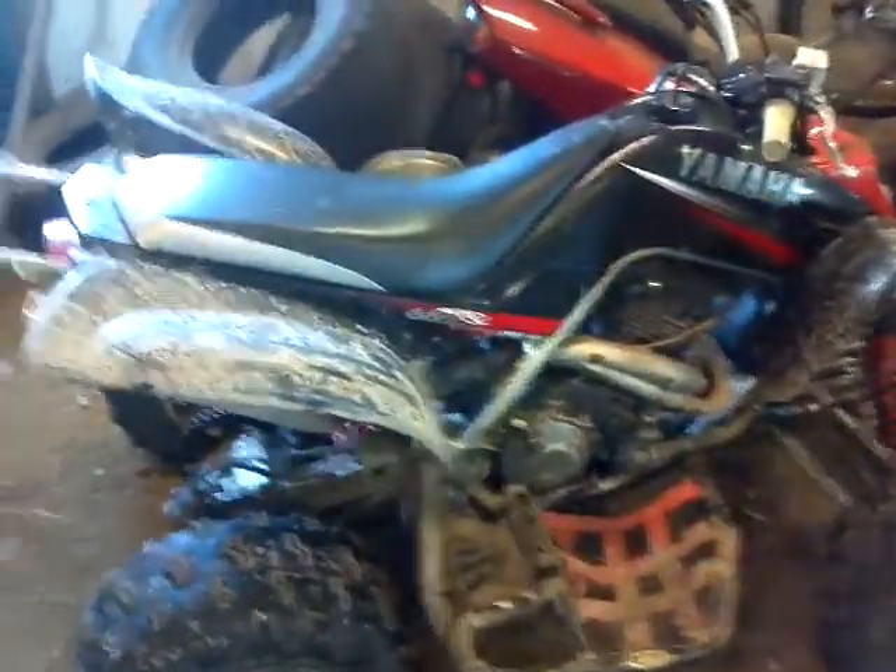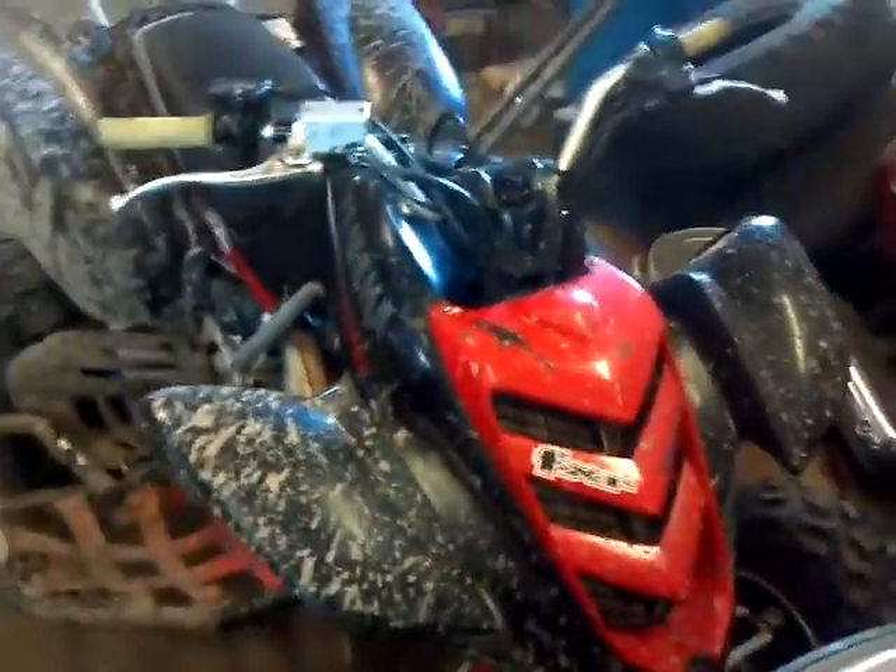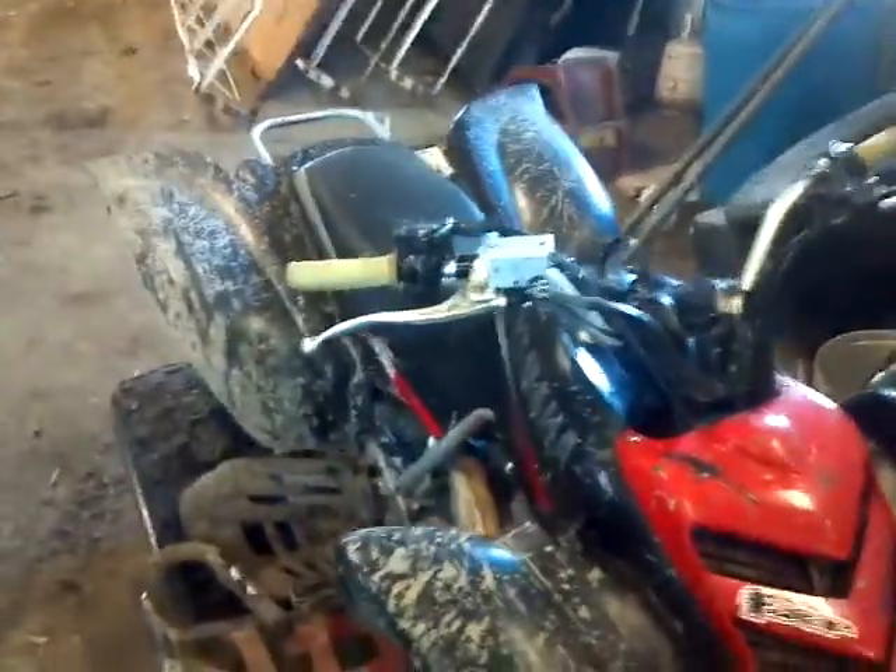What's up YouTubers, MalibuAC here. Been a long time since I made a video and I'm going to introduce a couple new family members here. Right here I got an 03 Raptor 660R. Had it for about a month and a half or so now.